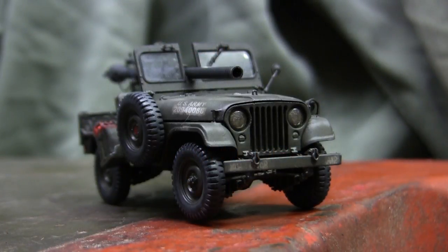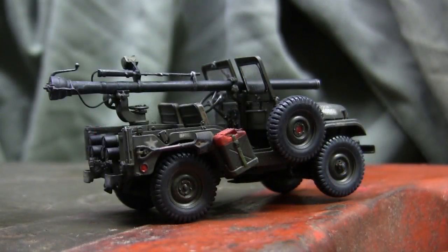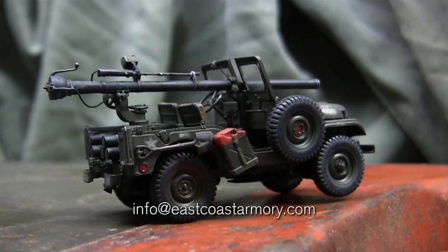Hey everyone, this is John from eastcoastarmory.com and I'm here today with a model showcase video for this 1/35th scale US M38A1C Jeep with the M40 106mm recoilless rifle. Unlike many of the other smaller scale builds on the ECA channel, which are built for private commission, the model you see here was built for my own personal collection and is not for sale. However, I do take on commission build projects from vehicles ranging from 1/35th scale up to 1/6th scale. For availability and pricing, contact me at info@eastcoastarmory.com.